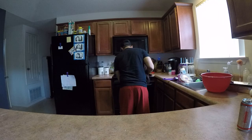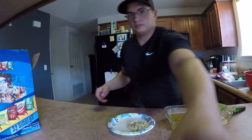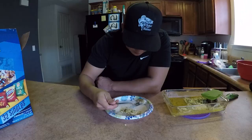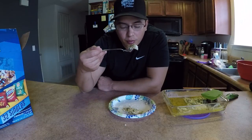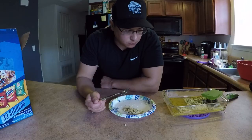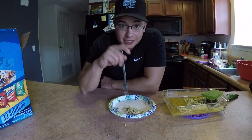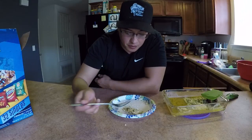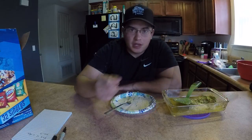Alright guys, the fish is done and it smells delicious. Let's try it. Cheers! Guys, this is delicious — this fish is very good. Doesn't taste like fish at all, not a fishy flavor at all, very mild. It's delicious baked; I'm sure it's even better fried, just like any other fish. If you guys have never tried this fish before, I suggest you give it a try — it's very delicious.